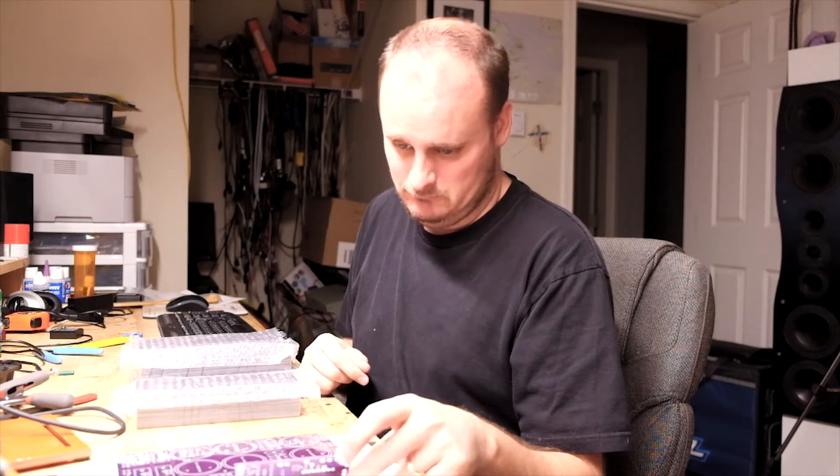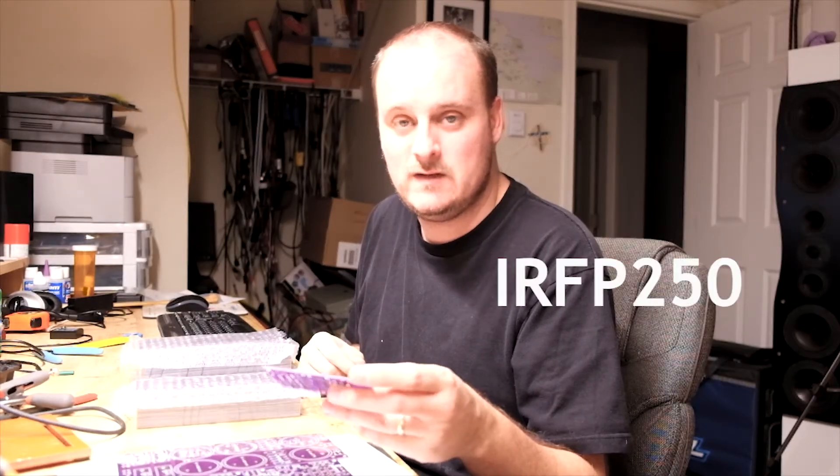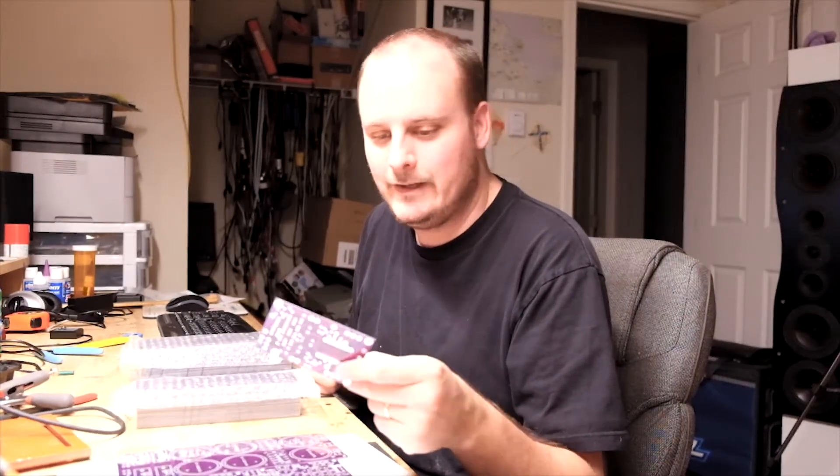They're cheap. To build a single channel, you're no more than ten bucks — not even. Output transistors are IRP250s and they're $2.50 each, $3 max, depending on where you buy them. You can get them from Mouser or Digikey. In the States they're cheaper for you; in Canada, of course, we get a worse deal. But each channel is no more than ten bucks, I guarantee it.